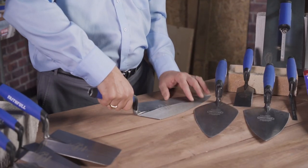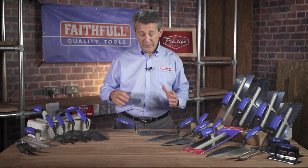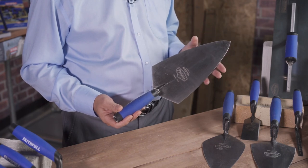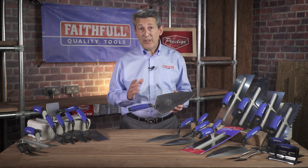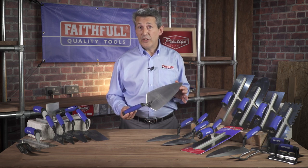If you put the product down you can see that the handle is a high lift handle, which ensures that it's nice and comfortable, really well balanced, and keeps your knuckles out of the way — so again in line with what the tradesmen require. This is one of 16 products within the brick working range, which covers brick trowels, pointing trowels, gauging trowels, brick jointers, and corner trowels. Everything you need for the professional range is all incorporated in this particular section.